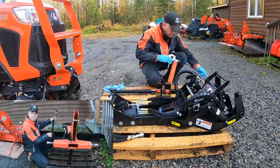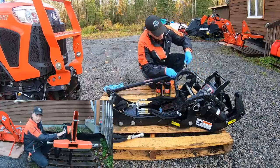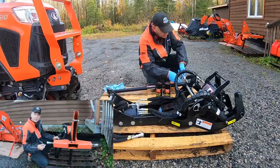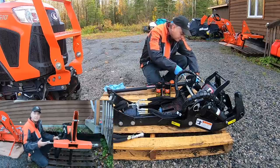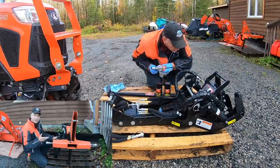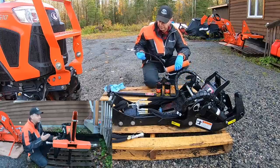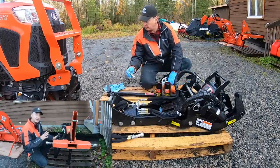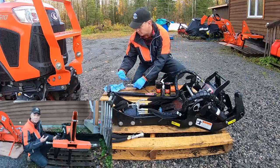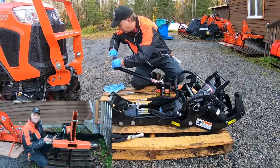I also wanted to go over a couple of comments that I received on my first part one, putting this hydraulic angle kit on my rear blade. I really appreciate the suggestions and the time that a lot of folks take to offer advice, especially for someone like myself who's still got a lot to learn. Generally, when I get some great suggestions from you folks, I'll have 40, 50, 60 comments that say the same suggested advice, and that gives me a reasonable level of confidence that it might be something I need to do or should try.